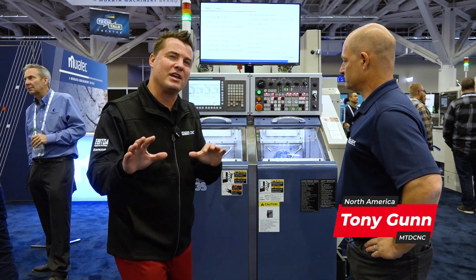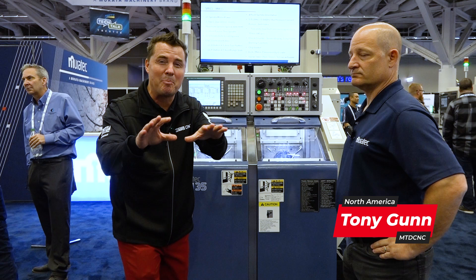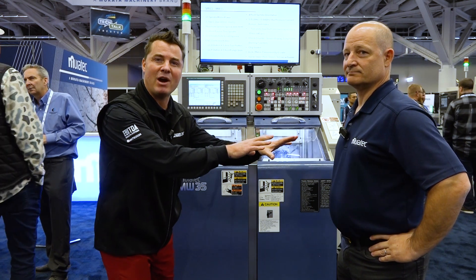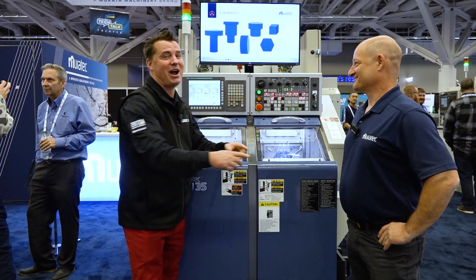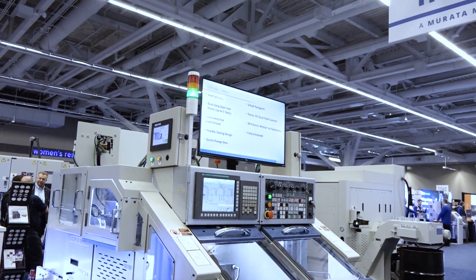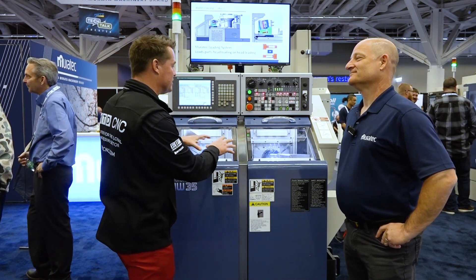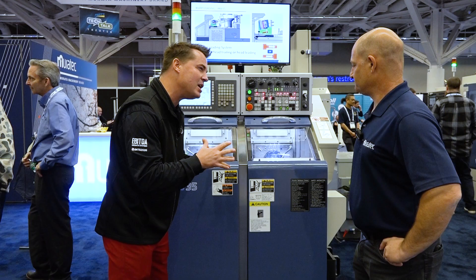Are you ready to look at a machine that has zero competition — there's no other machine on the planet just like it? Take a look. Stop staring at Rob, I know he's going to be here in just a minute. Take a look at the machine, Rob. I'm excited to learn more because this machine is reminiscent of something near and dear to my heart. I want to learn about this machine because it is so unique to the industry and nobody else is doing this.